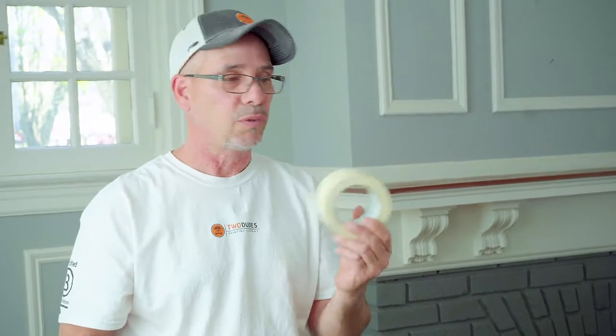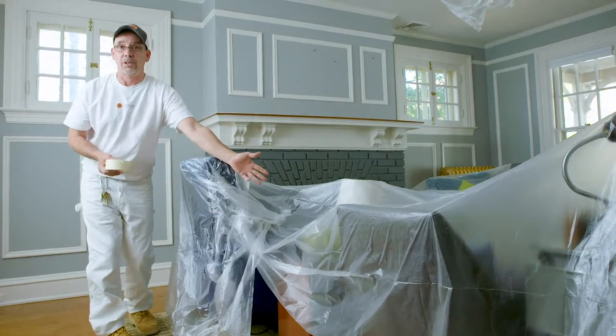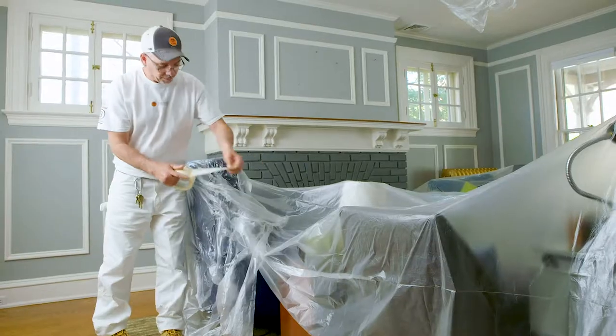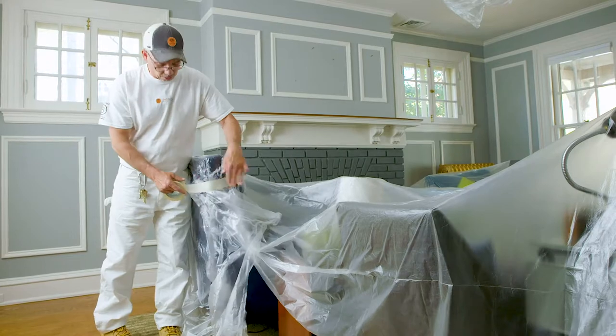This stuff is throwaway tape — frog tape is not throwaway tape. You don't want to use frog tape to tape plastic to furniture, as it can damage surfaces if put on a floor or a wall. It's not going to damage plastic to plastic, so that won't hurt anything.